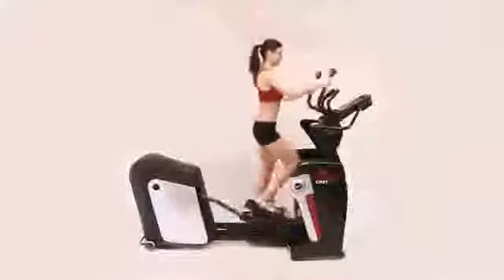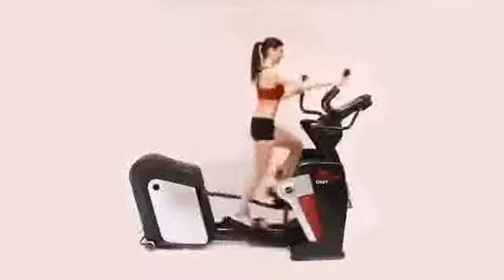The Agile DMT is the heaviest duty elliptical Smooth Fitness offers and comes packed with exclusive features to help maximize your results. The extra bright LED display, easy to use console, and patented light touch thumb controls help users take control of their workouts.